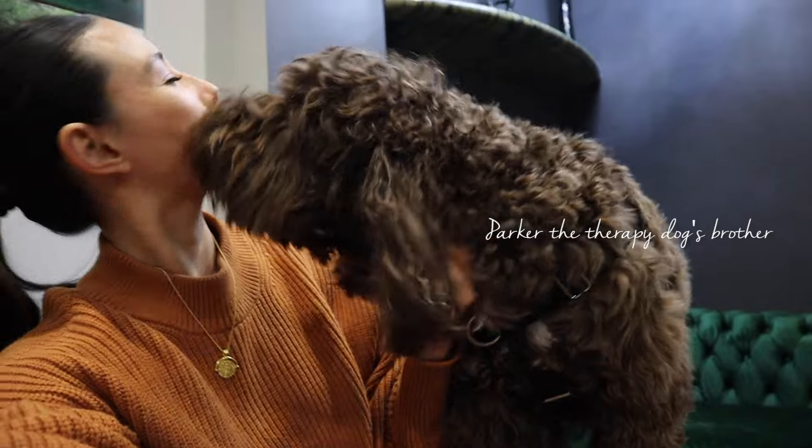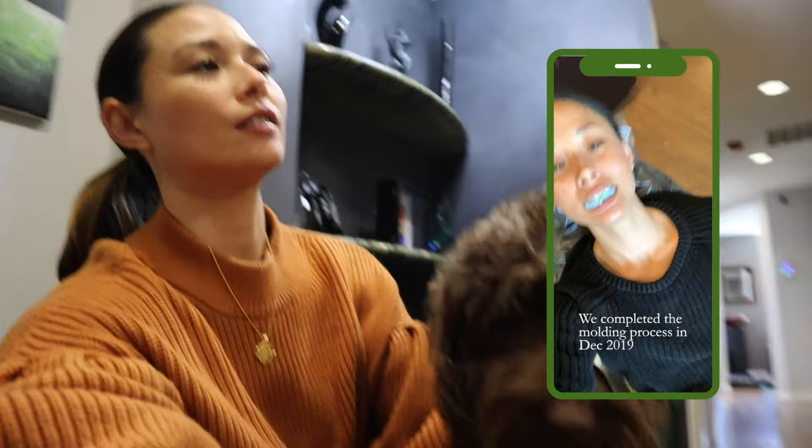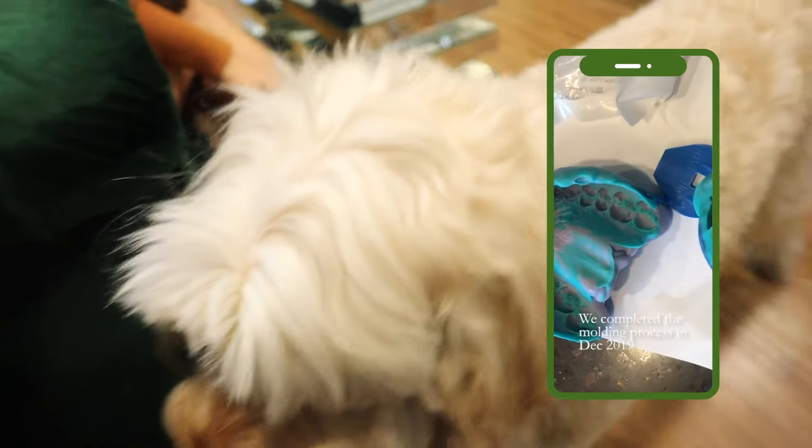Have you started Invisalign yet, or not yet? He did the impressions, but we haven't started the trays yet — we did what we did on you, right? Yeah. We wanted to start together. You want to start today? Yeah, okay.